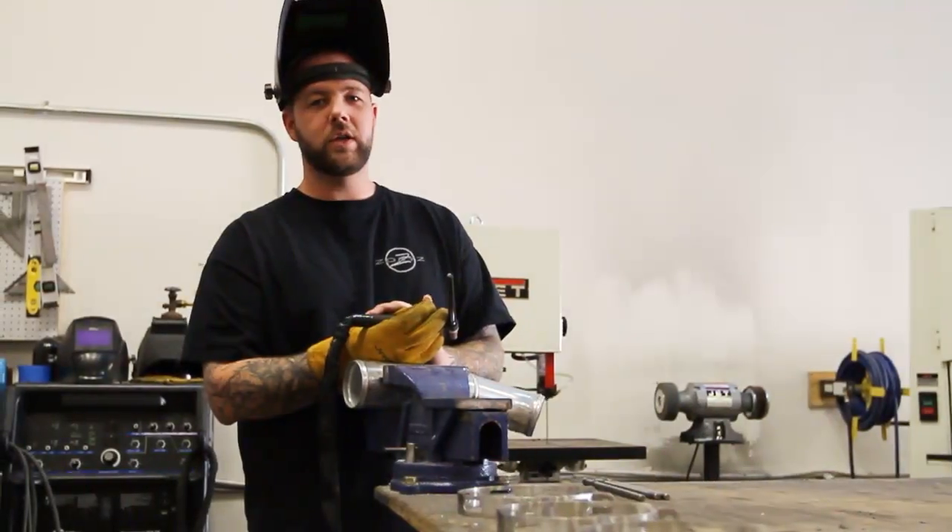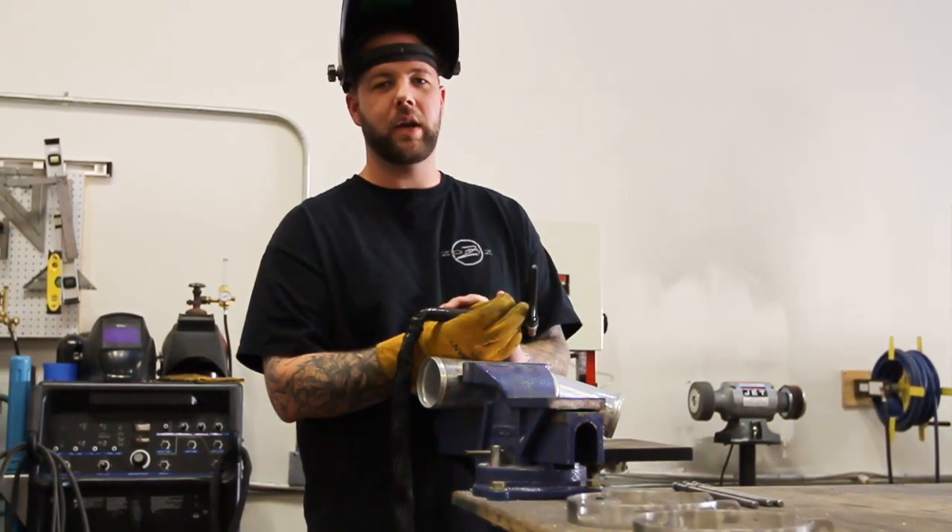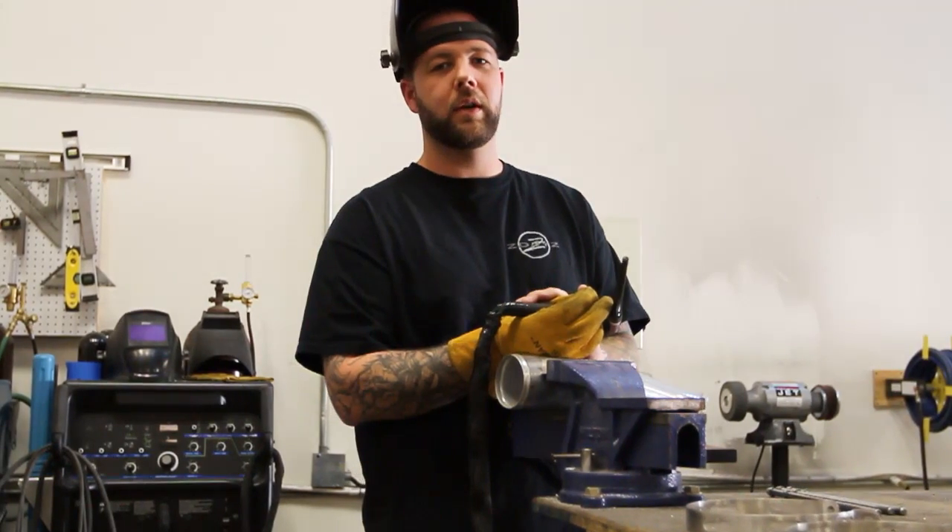Thanks for taking a minute and checking out the Momentum exhaust video. For more information you can check out the website at www.momentumperformance.com.